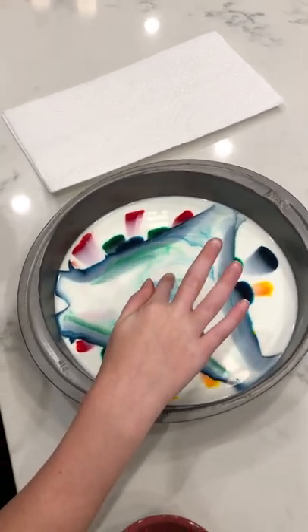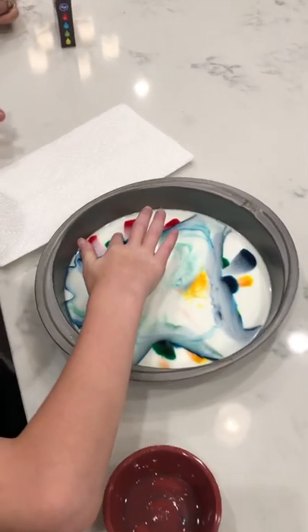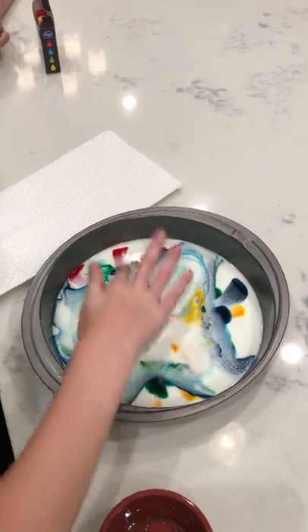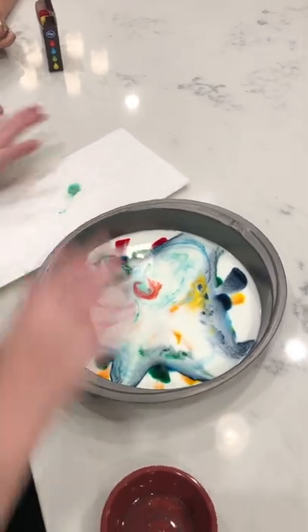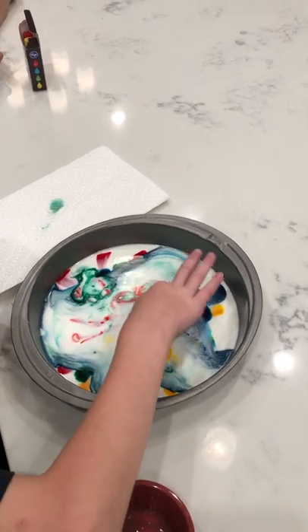And then get another drip and do it over here. And then dry your finger off. And you can do as much as you want.